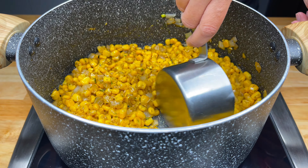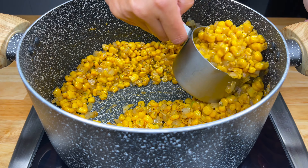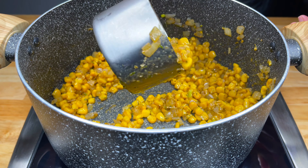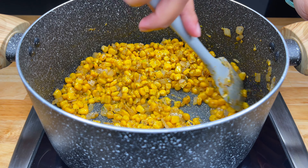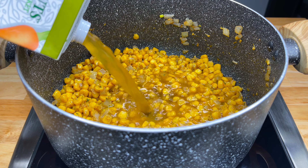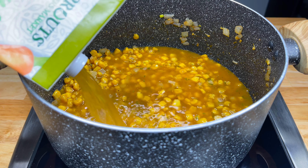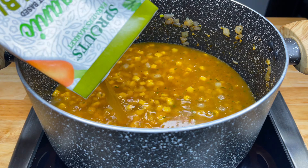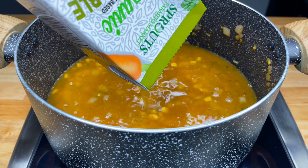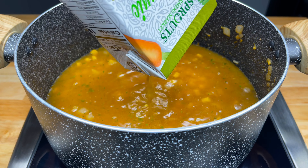Now we're going to remove roughly three cups of our corn and onion mixture and set that aside. Once we've done that, we're going to add in our broth — roughly four to five cups of your broth of choice. Once we've added our broth, we'll cook it for a few minutes and then use an immersion blender to blend it up to desired consistency.